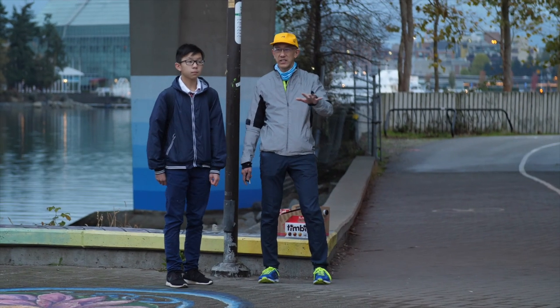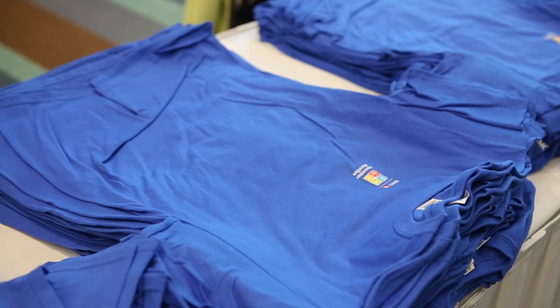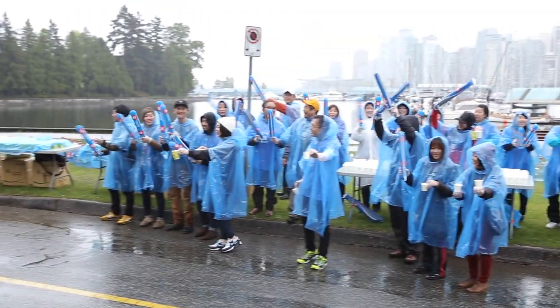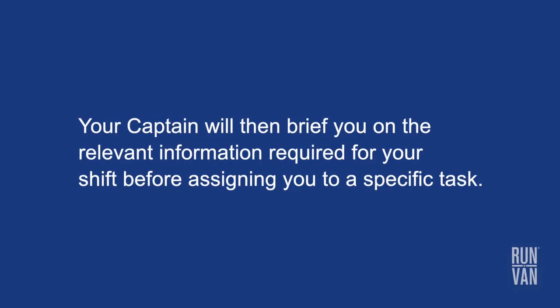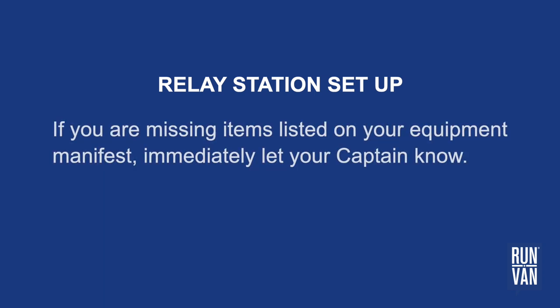Upon arrival at your station, your captain will greet you. You will be provided with a volunteer t-shirt and, if there's a chance of rain, a rain poncho. Your captain will then brief you on the relevant information required for your shift before assigning you to a specific task. Relay coordinators will drop off and help set up part of the relay station. Your captain will direct you on how to complete the setup according to the diagram supplied by the coordinator. If you are missing items listed on your equipment manifest, immediately let your captain know.